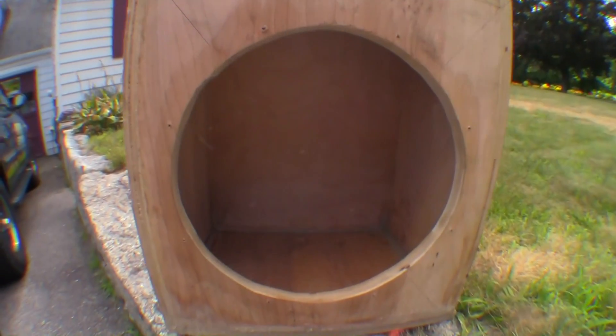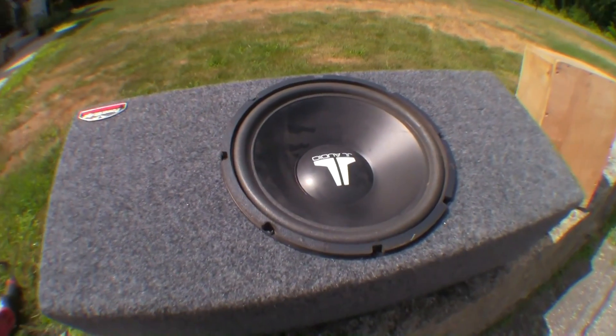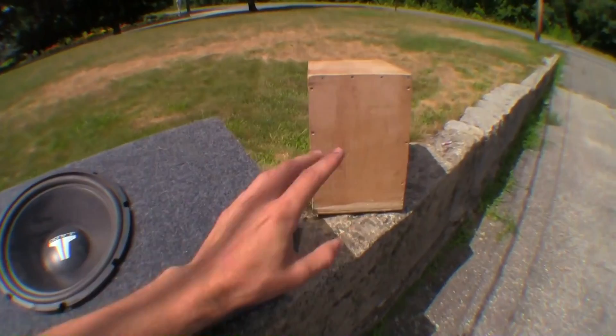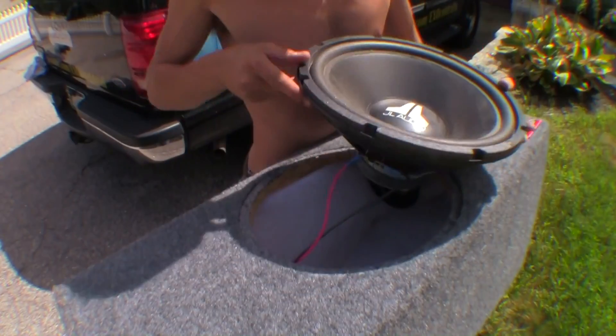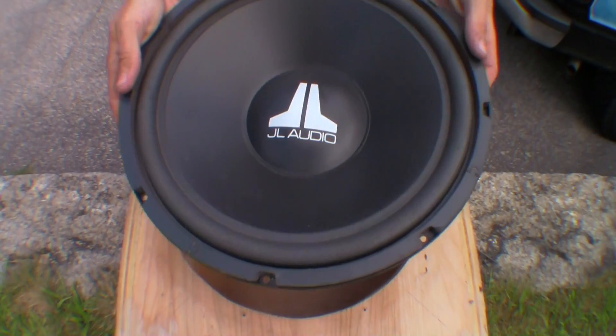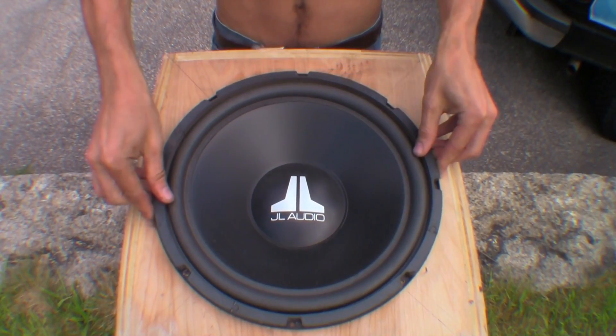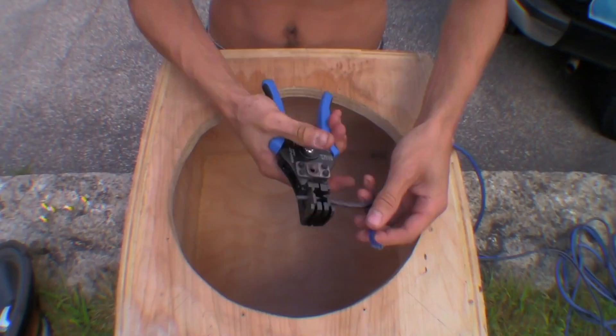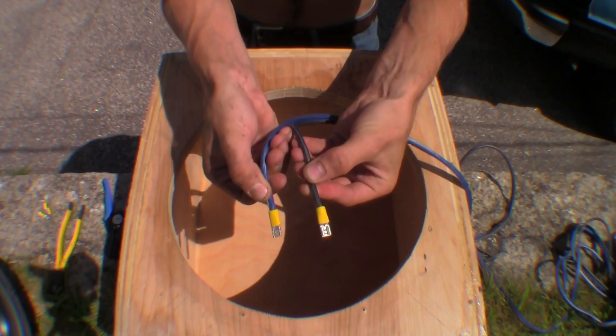Everything's dried here. It's the next morning. As you can see on the inside, everything's all nice and sealed up. The next step here is busting out this old JL I have in this ported box, and we're going to go ahead and see if it fits in the cutout for that box. Just a nice little sub here — we don't need anything crazy. Go ahead and see if it fits real quick. Yeah, that won't be so bad. It fits in nice and snug once you give it a little push.